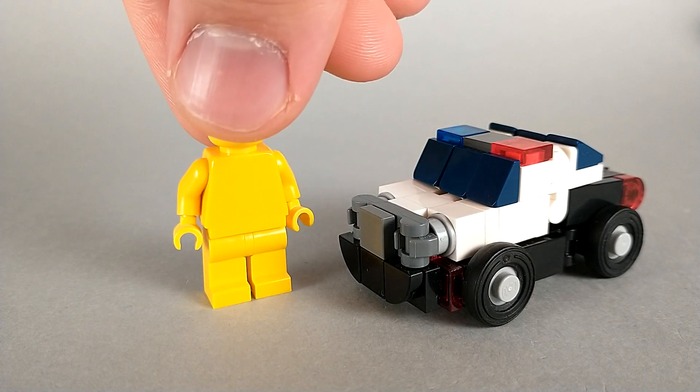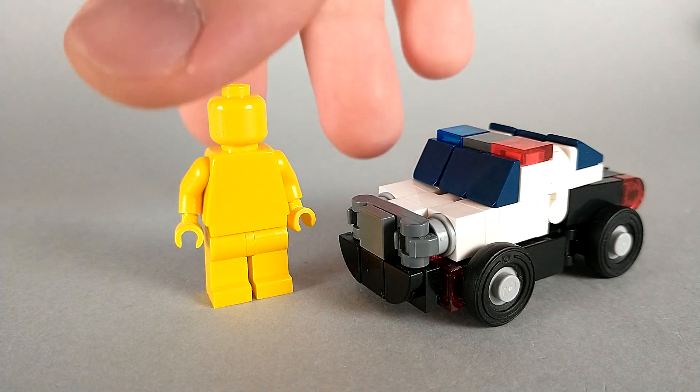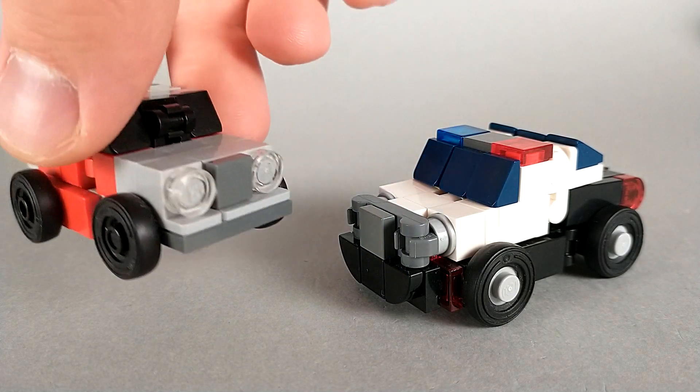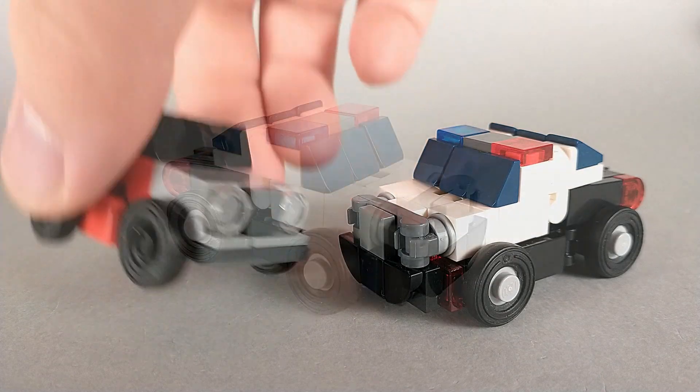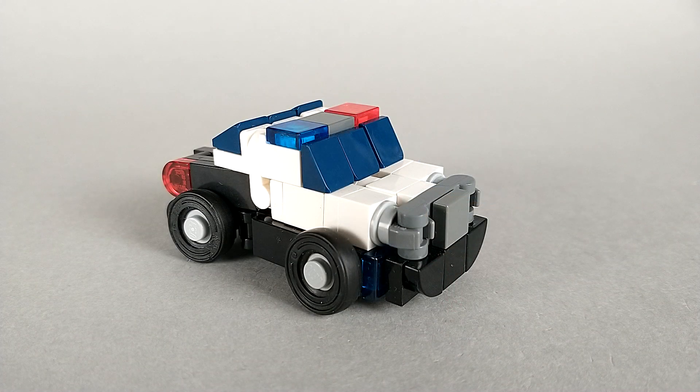For a size comparison, here we have a minifigure, and here we have Donut, who you can see is a slightly smaller car — but they're about the same size. That's all there is to say about Cuff's car mode, so now it's time to transform.